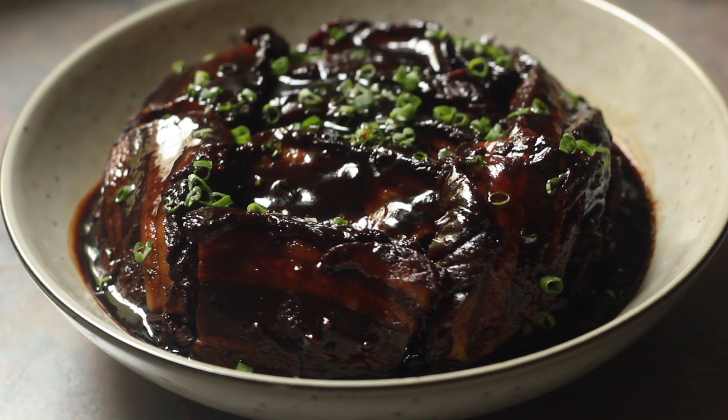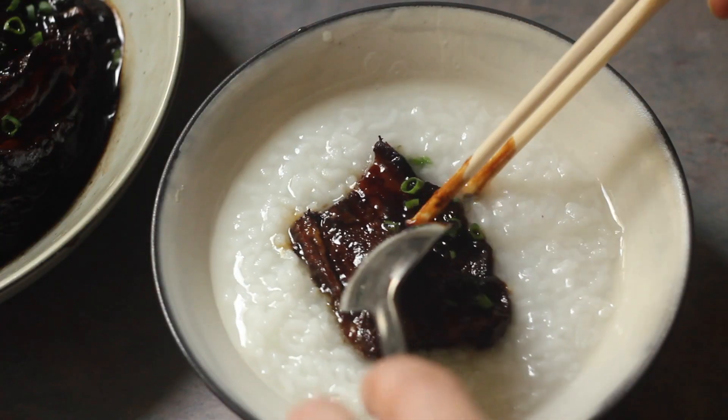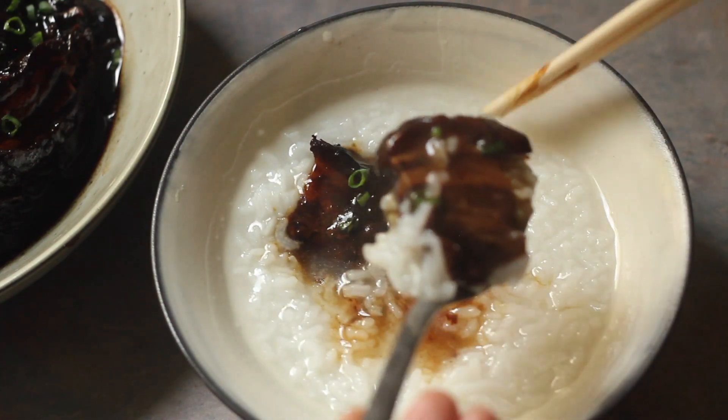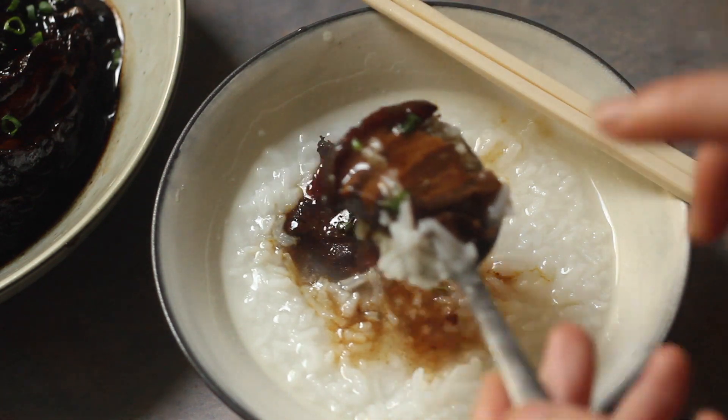I'm just going to show you how tender the pork is — you can really eat it with a spoon. I hope you give this a go, and hopefully this makes it onto your Chinese New Year family dinner table.